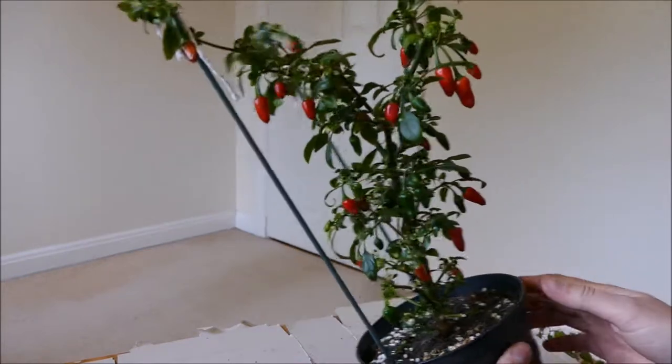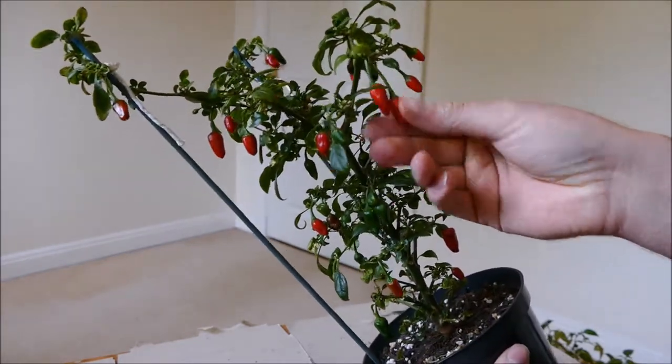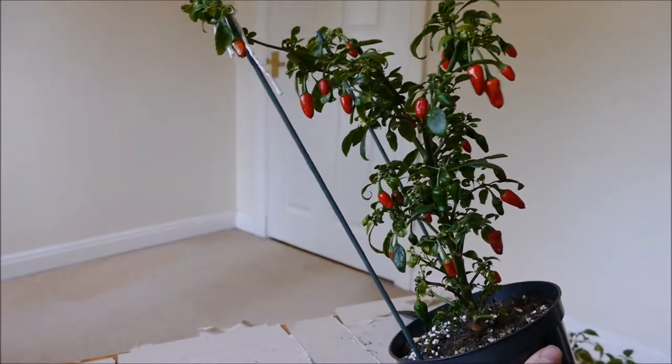Well now, as you can see, it's got a really good crop of chillies, and this is quite early — it's only the middle of May at the moment. So it's good to have so many ripe chillies, and I'll have to start using them soon, because what always happens with this chilli is I get too many and have to keep giving them away.